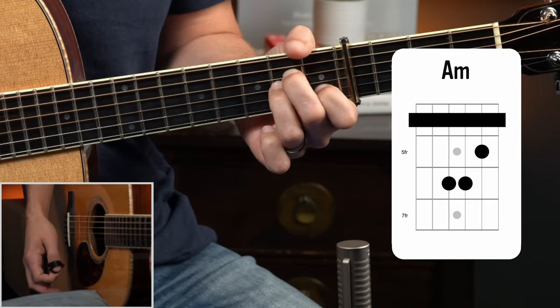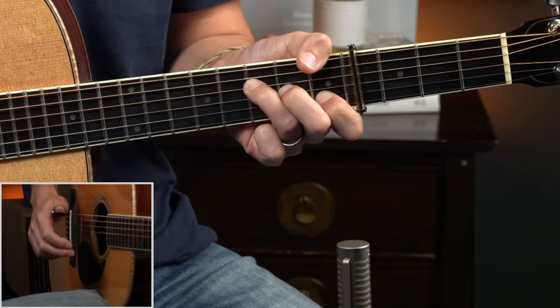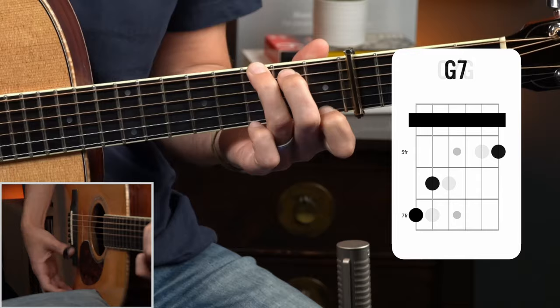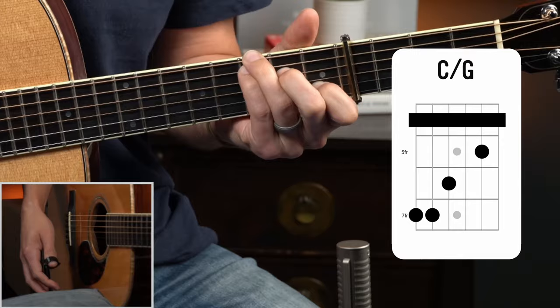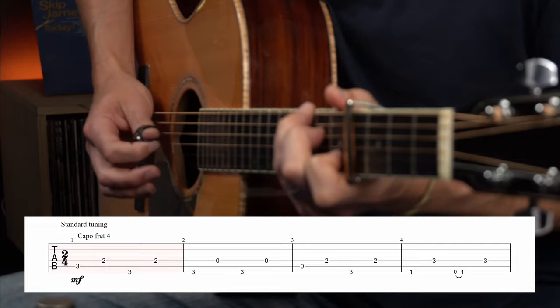Then we use a G7, then an A minor, and then an F - I'm going to fret my F where I just play the triad on the fourth, third, and second strings and then bring my thumb over to play the first fret. You could play it the full barre way if that's more comfortable. Then we'll play the G or C over G again, the G7, and finally we'll wrap up with two measures of our C over G. Now let's have a look at the picking.